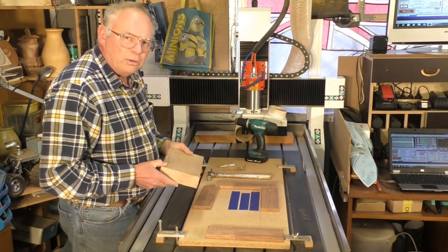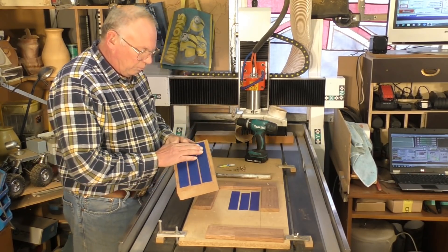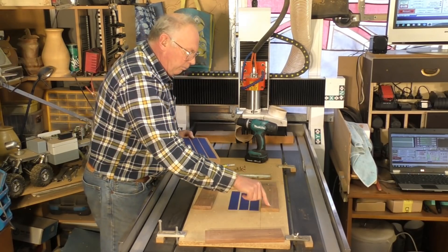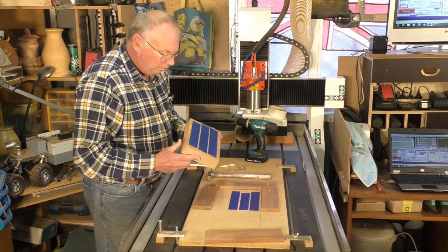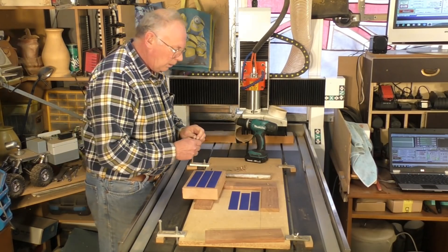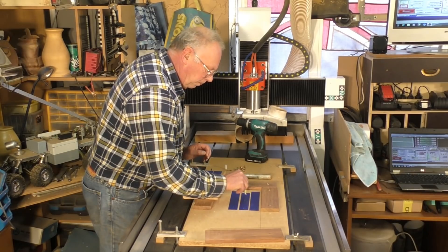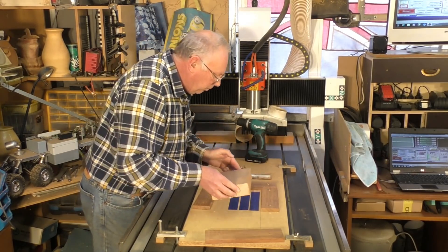My favourite method of attaching material to my waste sheet is to use some pretty good painter's tape like this. I put some on the bed here. I have some stop blocks set at 90 degrees already on here. Then painter's tape on the back of your material, and you get some super glue or CA glue and put it on the tape in a few areas like this.